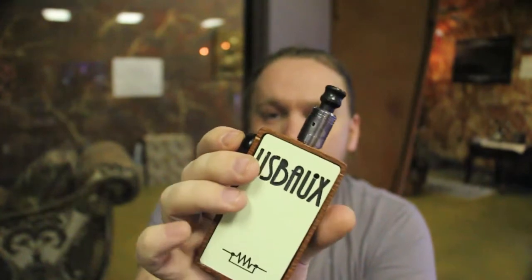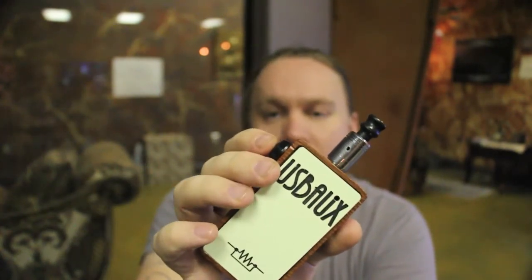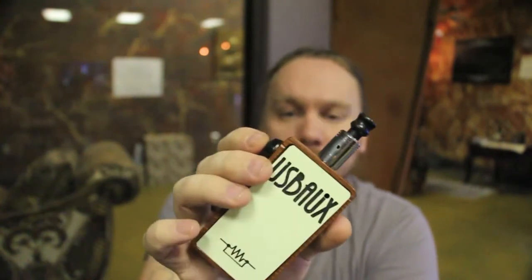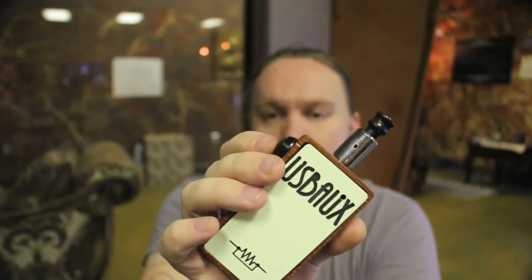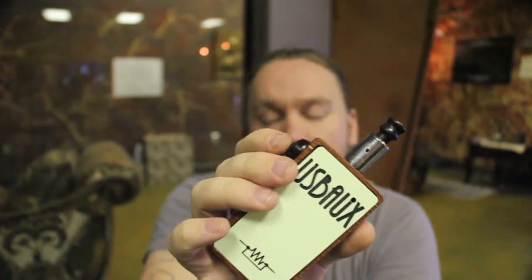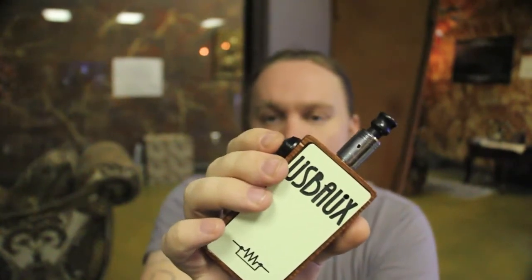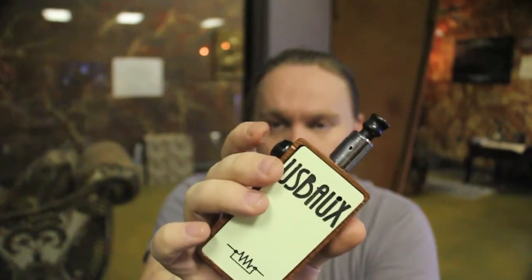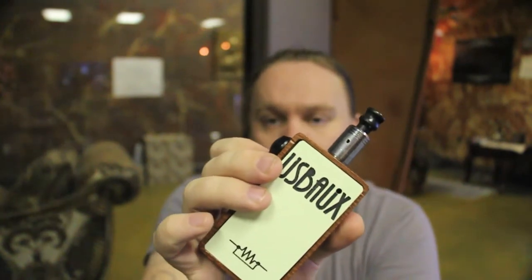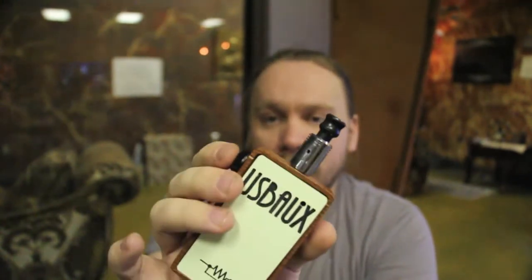Once you switch to voltage mode, the wattage goes up and down in 0.2 volt increments. To go up 0.2 volts it's one click and hold; to go down 0.2 volts it's two clicks and hold. To check your voltage it's three clicks and hold — so we're currently set at 4.3 volts.